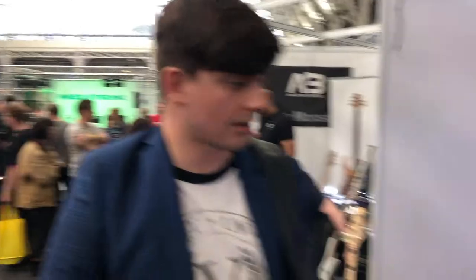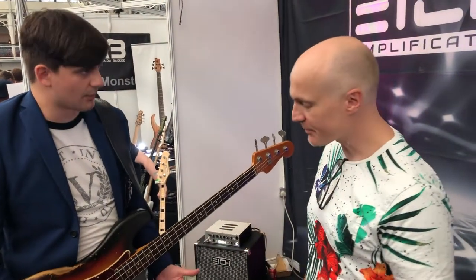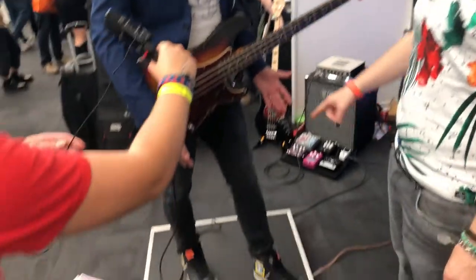Hey guys, Will here from Pedalports of Doom. We're here with Ike Amps. What was your name, sorry? Peter Ball. Can you tell us a little bit about this amazing little platform that you've got going on here at the Amps?